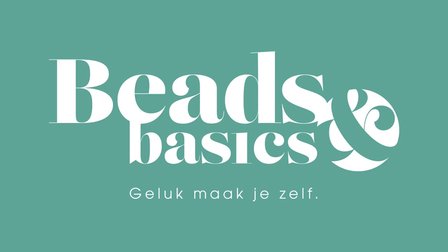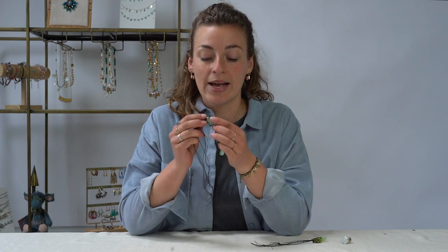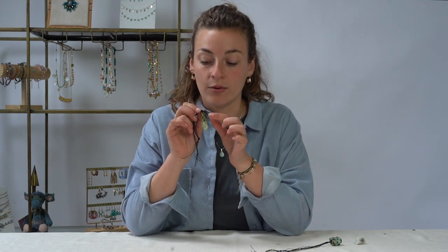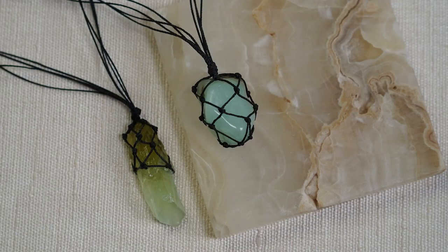Hi, my name is Mieke from Beats & Basics and thank you for watching this tutorial. Today I'm going to show you how to create a net around a stone. This net is very special because you can open it and replace it with another stone. I'm also going to show you how to create half a net around a rectangle shaped stone. All materials can be bought on our website www.beatsandbasics.com. The technique I'm using is very simple, so let's get started.